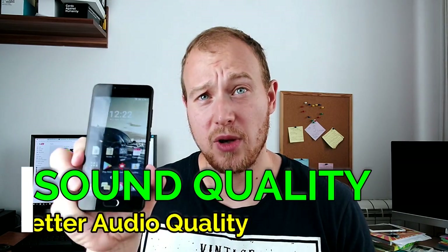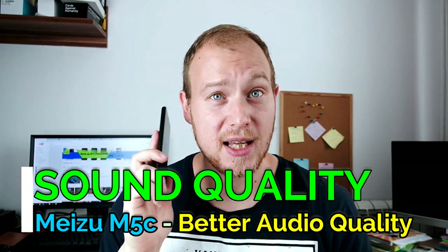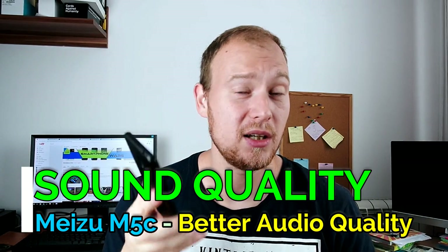Another very good area for the Meizu M5C which really excels again from the competition is the audio quality. The call quality, speaker volume, speaker quality, and headphone quality are really much much better than anything even in the $150 price range. I even think the speakers are better than the Xiaomi Redmi Note 4X.